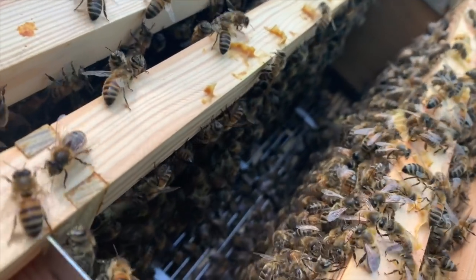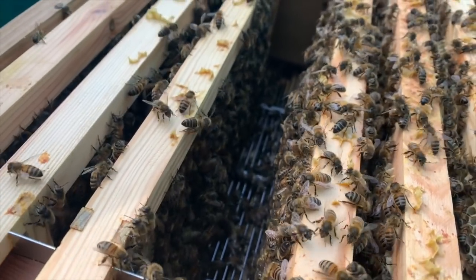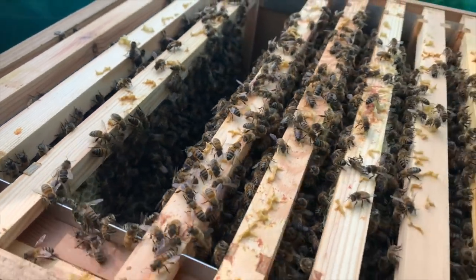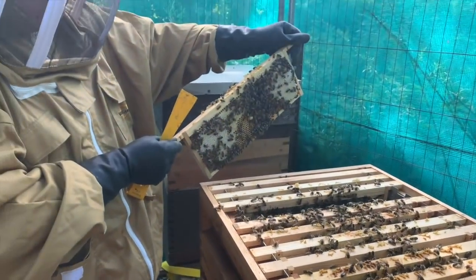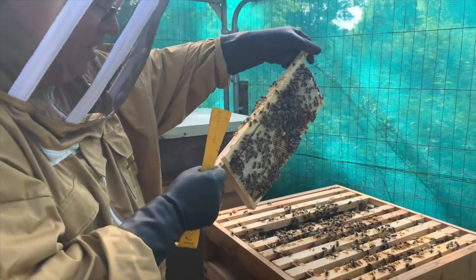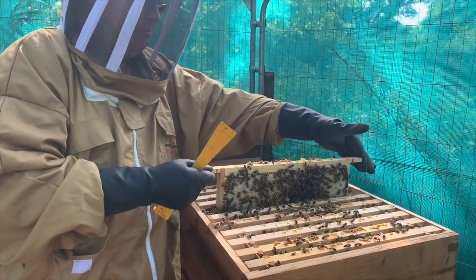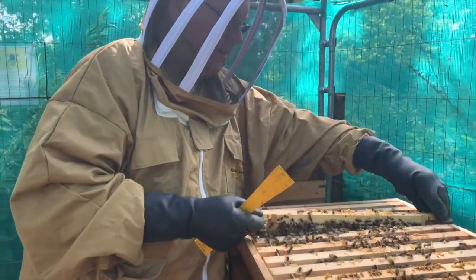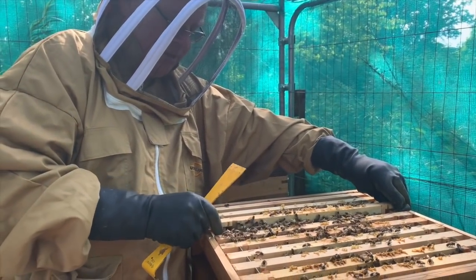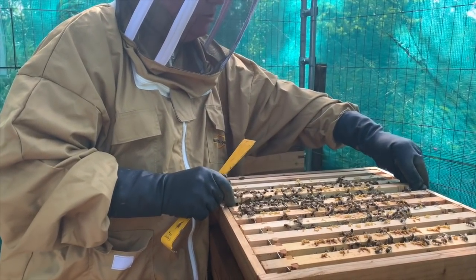Amazing isn't it! They're all just going about their business — not really interested in us as long as we don't pose a threat. And we haven't used any smoke. I always thought you'd need smoke, but it's not always like that — it depends on the weather, on the bees, and on whether they're happy. This is a happy buzz. Of course, they're pretty well all girls.